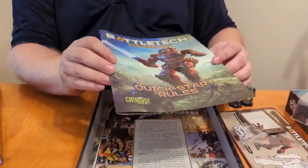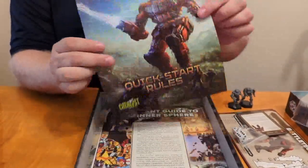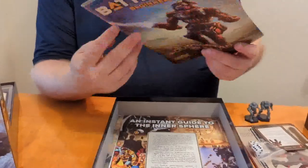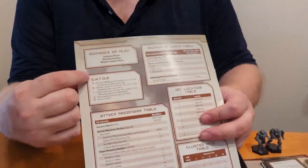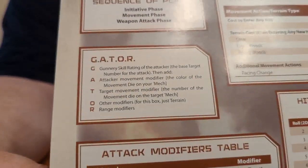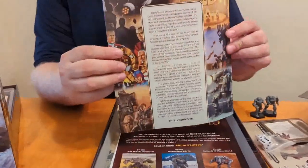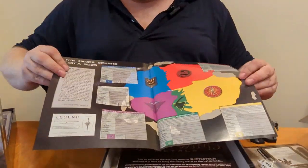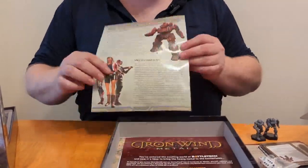We have our quick start rules, which I'm assuming are identical except for the front page. Glancing through, it looks to be the same — including the now-familiar GATOR acronym on the back sheet, which is really handy for remembering the sequence everything goes in. We still have the same 'Here's the Inner Sphere in a nutshell' section with a small map circa 3025, and a brief intro: these are BattleMechs, these are MechWarriors.